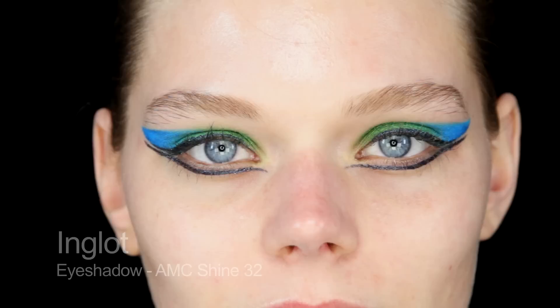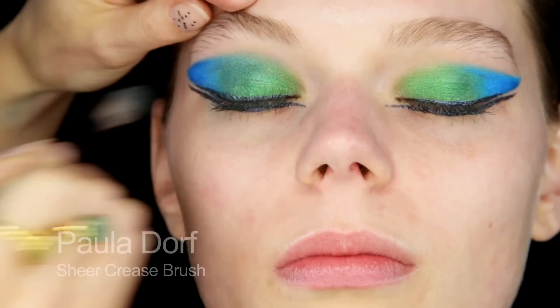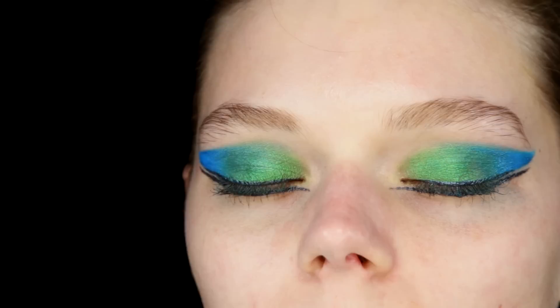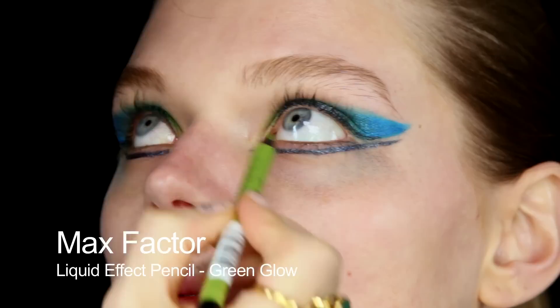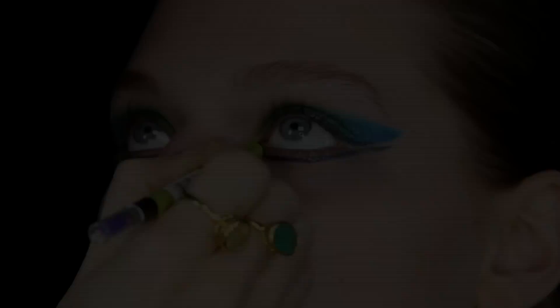Next I'm going to use this Inglot colour which is very tealy and quite shimmery — this is number 32. I'm just going to use that to blend in the edges between the blue and the green. It doesn't look that much different but it's just making the graduation a little bit smoother. Before I clean up cheeks and things, I'm just going to put a little bit of this Max Factor pencil at the inner corner. I just like this colour — it's really very iridescent.